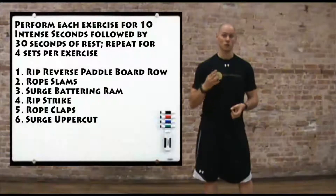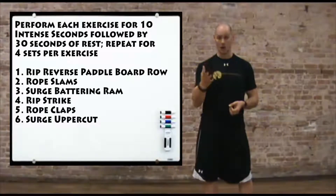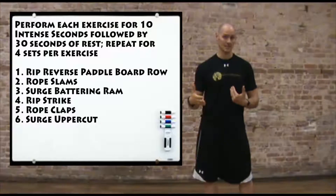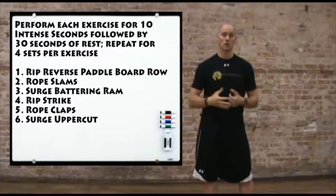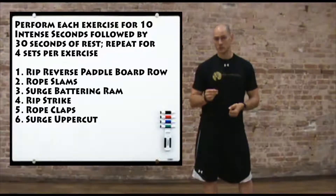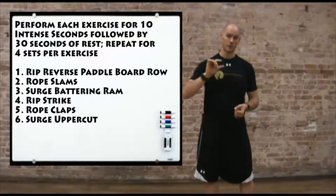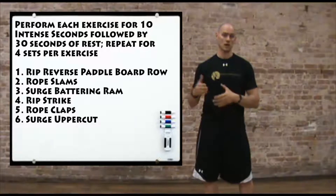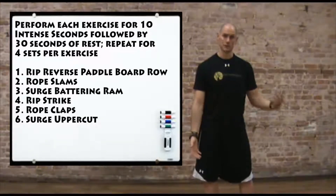We're going to choose six different exercises and do each exercise for four sets. If you're working with higher caliber athletes and want to increase the volume to six or eight sets each, that's absolutely fine — four is a good number to start. For each exercise in each set, we're going to do ten seconds of work and then a thirty second rest. Some exercises will have a right and left side, so we'll do two sets on the right and two on the left.